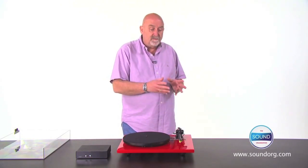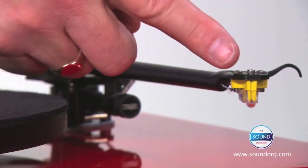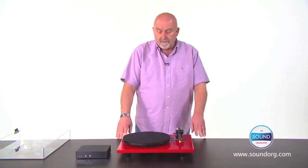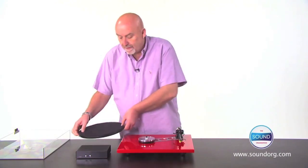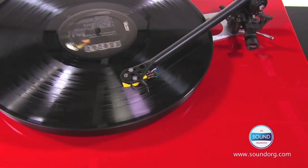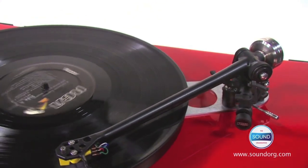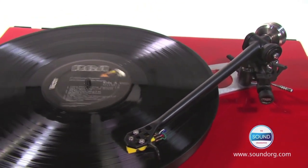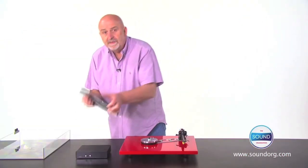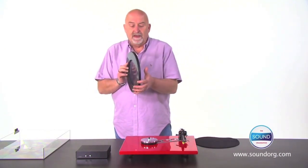The arm tube is a true one-piece design from the stylus tip to the bearing housing. The RP6 also uses the double brace technology incorporated in the RP3 — essentially there's a brace between the arm base and the hub bearing on the top and on the underside of the platter. This increases the rigidity at two key points.